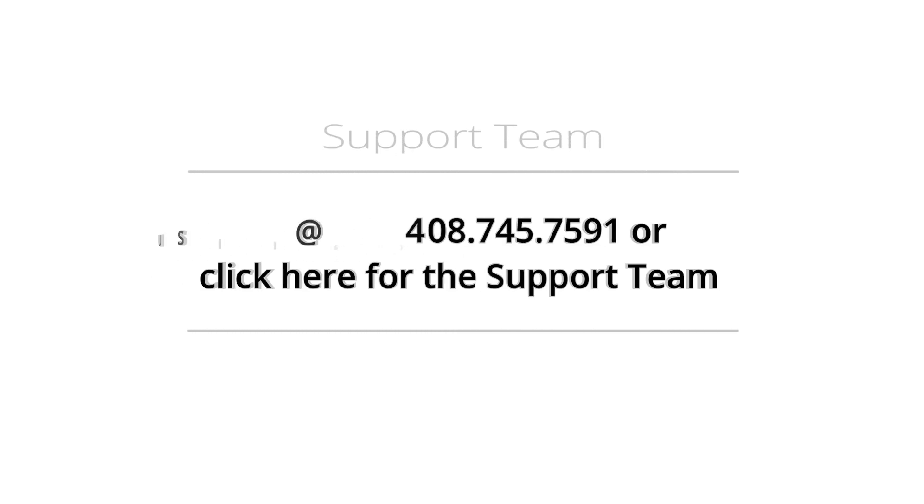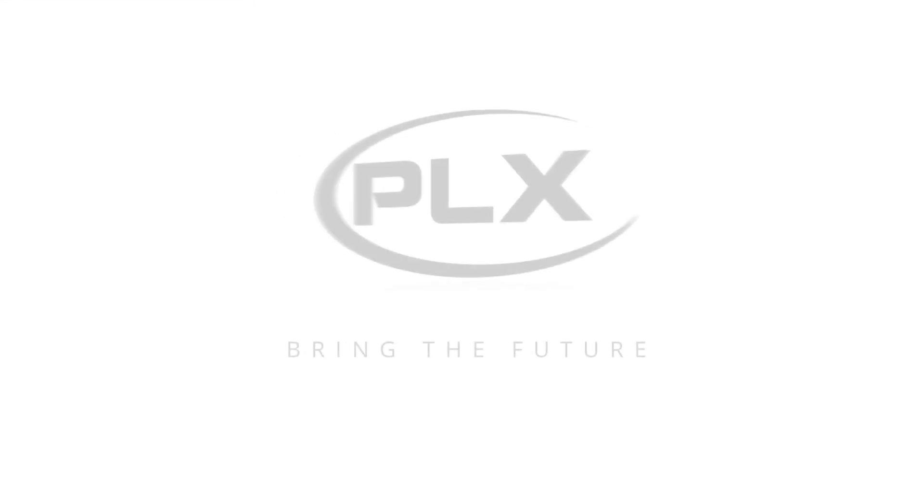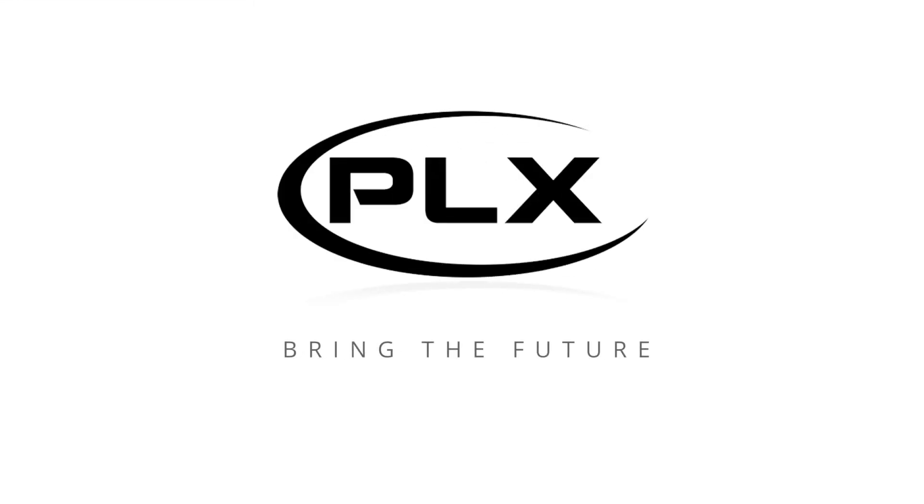You can download the full manual by clicking the link on the screen. And if you still need help, contact our support team. Please leave us your comment below and subscribe to our channel to stay plugged in. Thank you so much for watching and helping us bring the future.